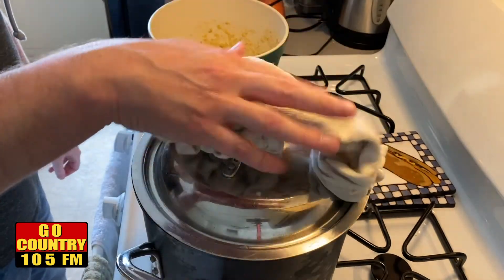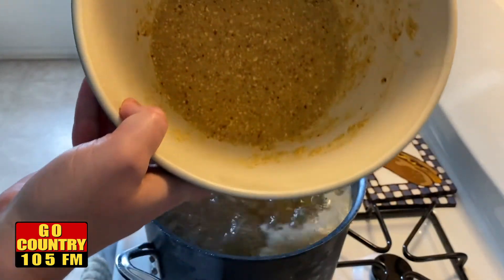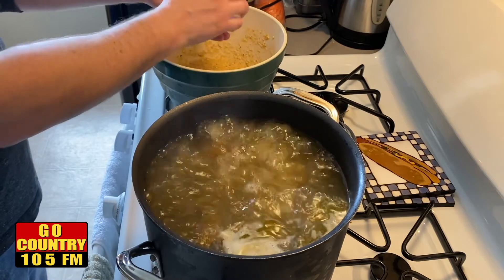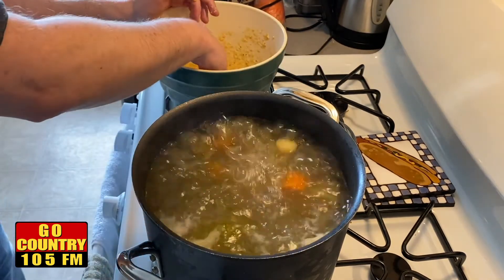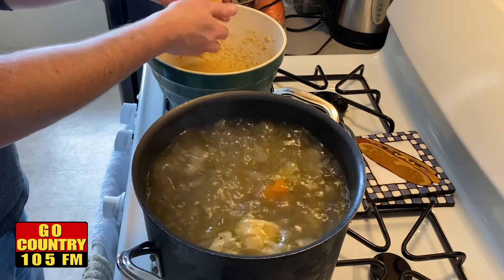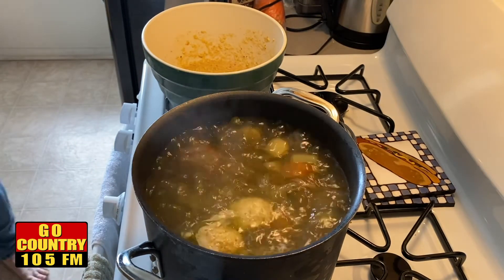Once it's combined, put it in the refrigerator for about half an hour to an hour so it can firm up a little bit, making it easier to form the balls. It's been a few hours — the soup is all ready, and I brought it back up to a boil because now we're going to add our matzo balls. The mixture has sat in the refrigerator for about an hour. Just like making meatballs, you take some, form it, and drop it in. One suggestion: it's going to be sticky, so make sure your hands are wet and keep putting them under some cold water — that'll help.